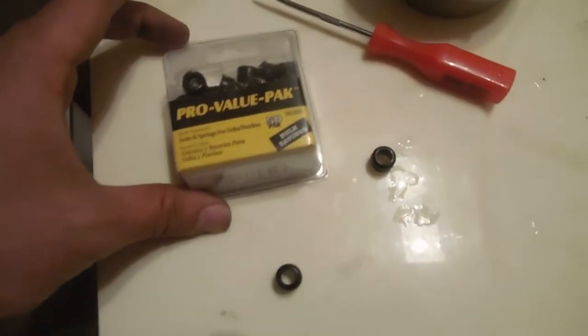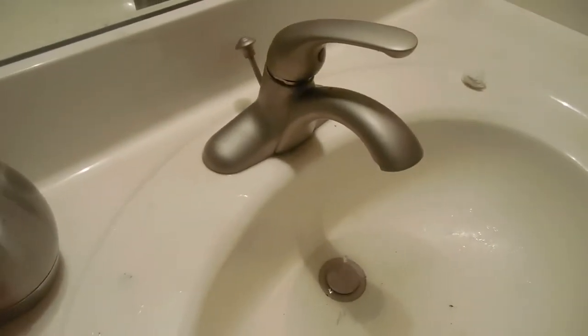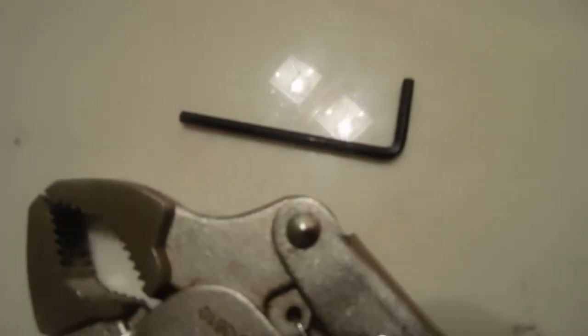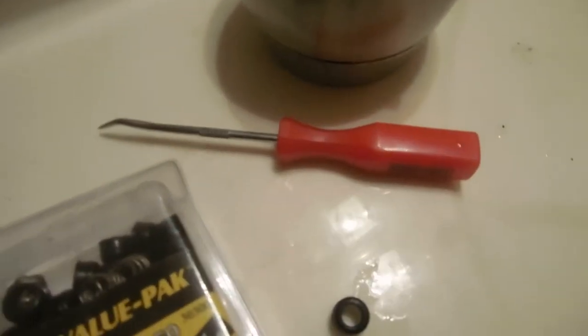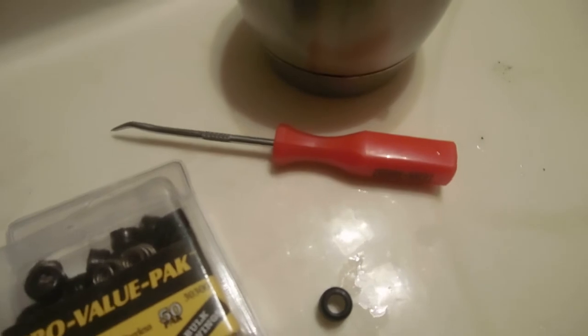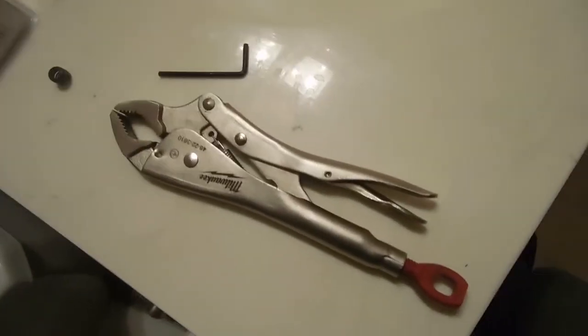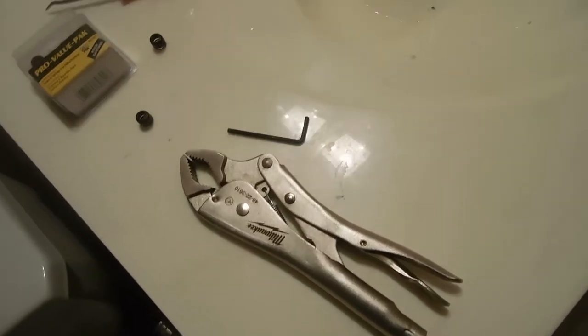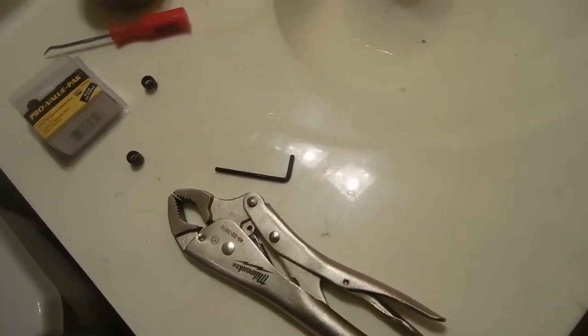The tools I'm using: a one-eighth inch allen key, this pick which is very handy, and pliers to loosen up the screw. That's about it — it's a very straightforward process.